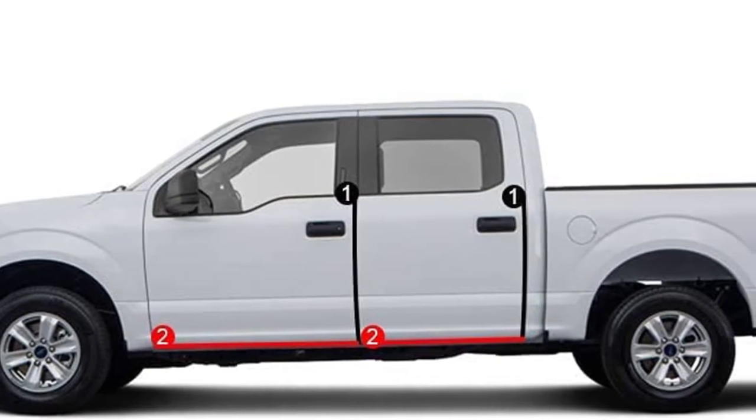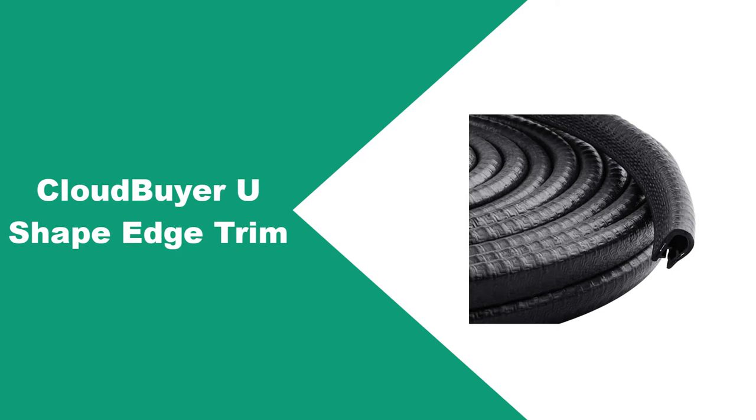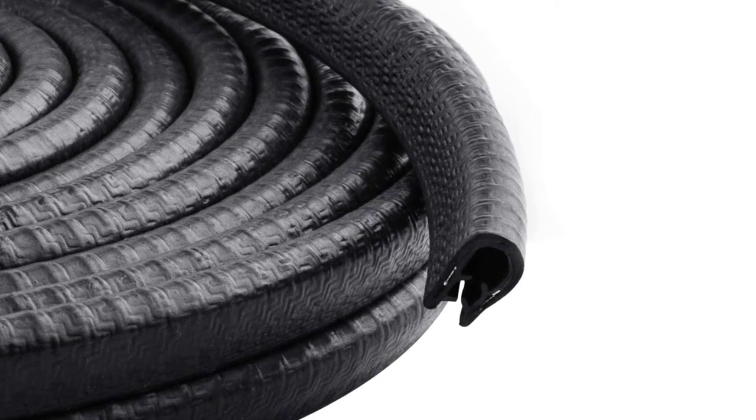Strong metal clasps help to grip the ends of the strand to ensure it won't fall off when you open or close the doors. At number 2, Cloud Buyer U-Shape Edge Trim. The Cloud Buyer car door edge guards are a direct replacement and easy to install — simply push the rubber seal into place.